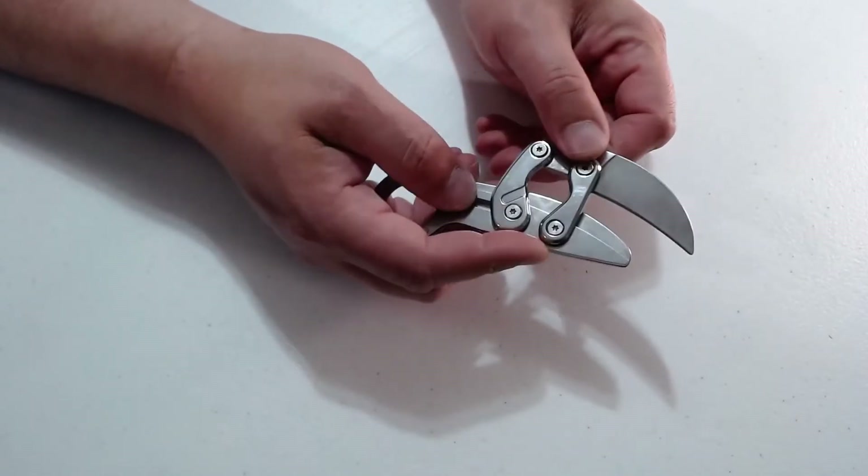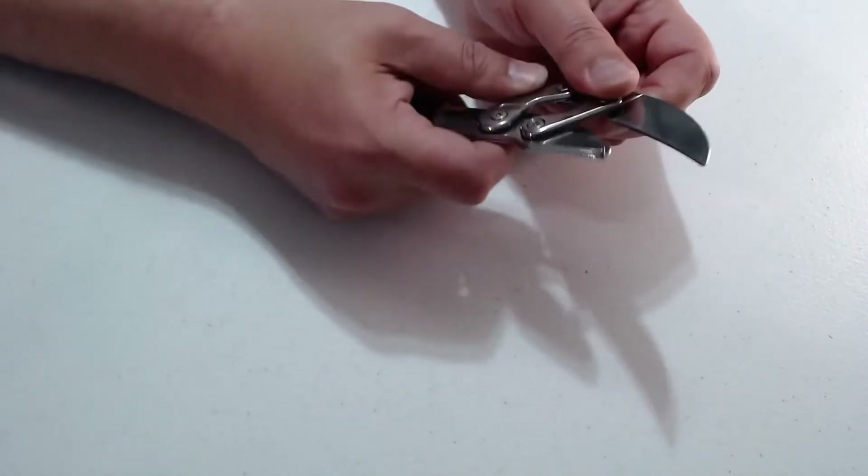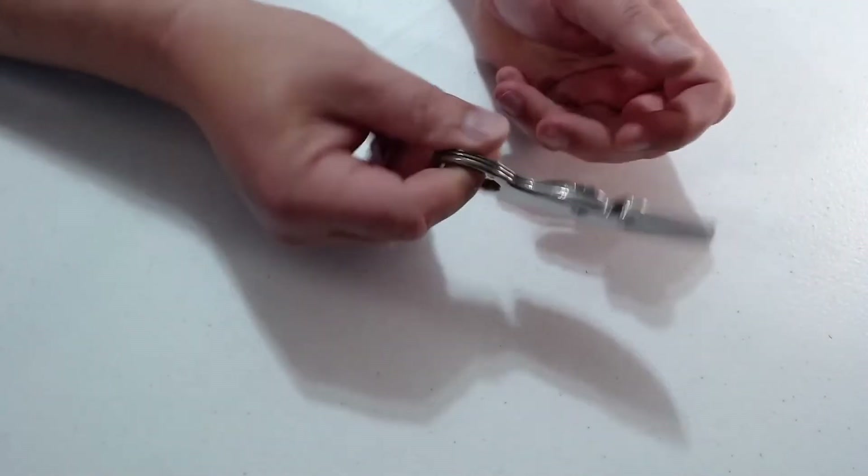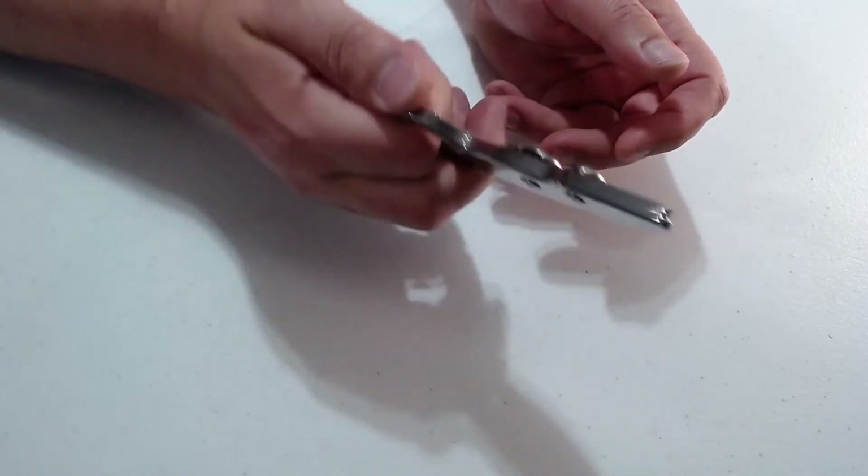I don't know the blade material or any of the material on this, so who knows how well it stays sharp. That is the first one I ordered — the smaller of the two.